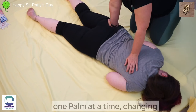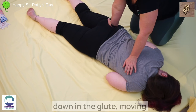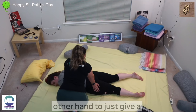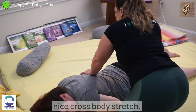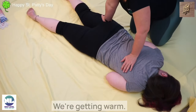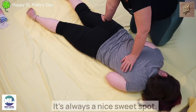I'm always kind of walking one palm at a time, changing the position, moving lower down in the glute, moving higher or lower with my other hand, to just give a nice cross body stretch. Let the hip feel like it's here, we're getting warm — it's always a nice sweet spot.